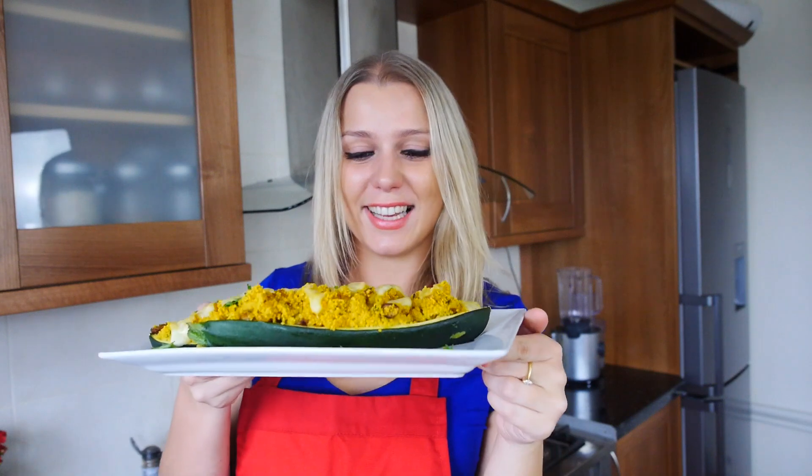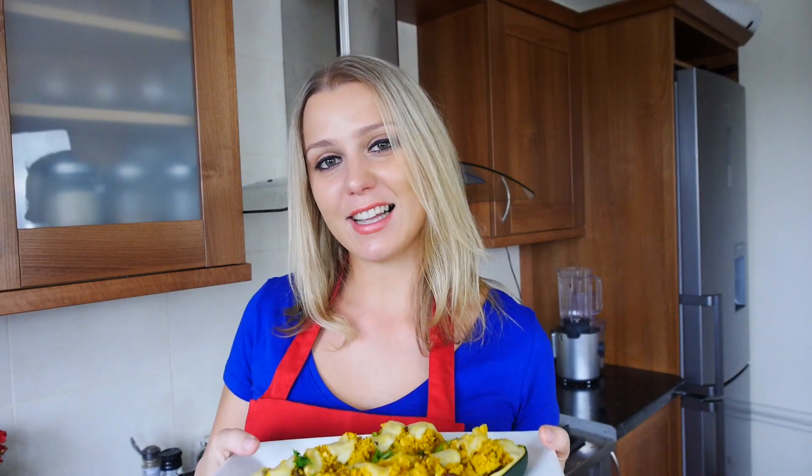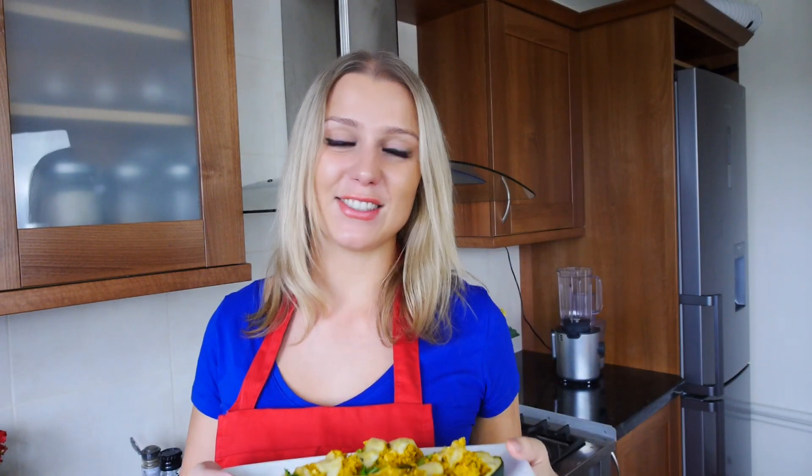Here it is — a delicious, quick, and very healthy dinner. I love these zucchini boats, and the best thing is you can stuff them with anything you like. If you want meat, you can add chicken or beef; if you want more veggies, you can add those too. I hope you try this! Give me a thumbs up if you enjoyed the video, don't forget to share and subscribe. Bye!